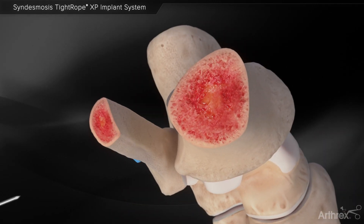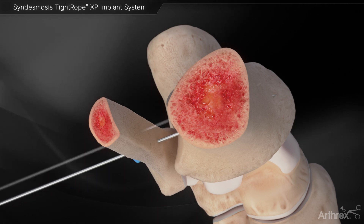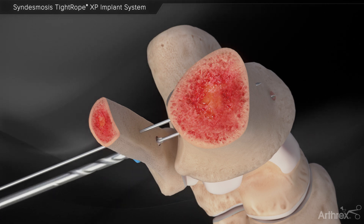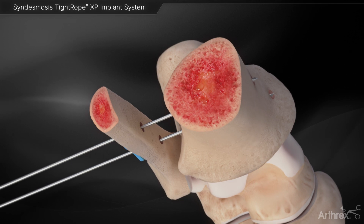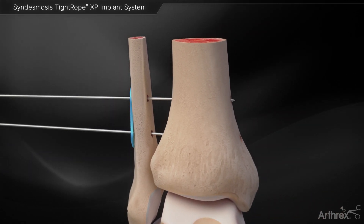Insert the K wire through the distal hole aiming 30 degrees interior on the medial tibia. A second K wire is inserted in a diverging fashion, and a 3.7 mm cannulated drill is used. The inferior K wire is then removed.